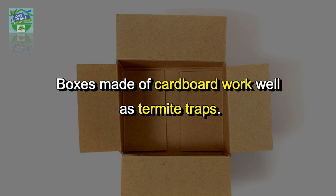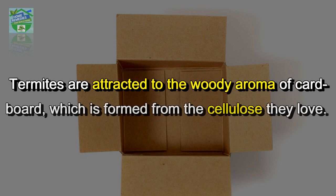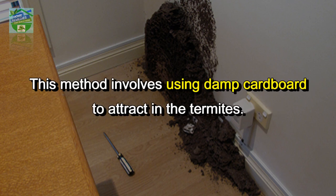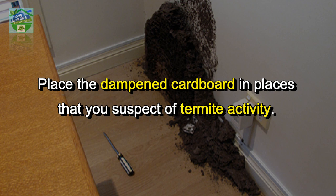Cardboard: boxes made of cardboard work well as termite traps. Termites are attracted to the woody aroma of cardboard, which is formed from the cellulose they love. One popular method of eliminating termites is to use the cardboard trap system. This method involves using damp cardboard to attract the termites — place the dampened cardboard in places that you suspect of termite activity.